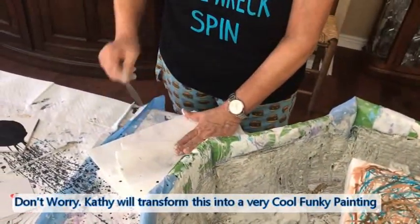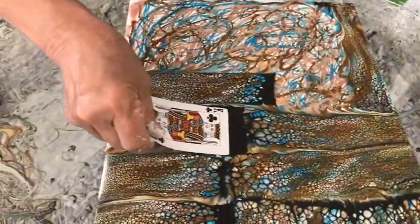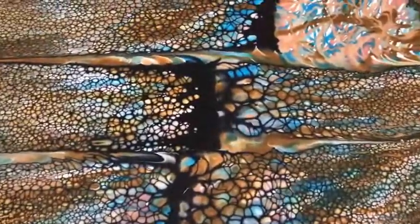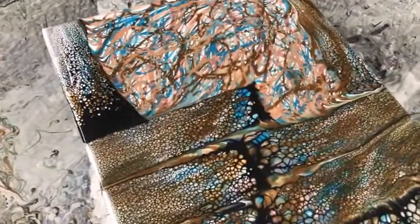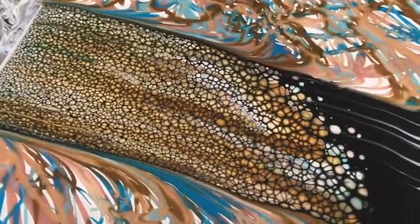On large canvases it's better to go random — you have to do so many swipes that you get a lot of residual black cell activator that doesn't quite take hold and make the cells you want. It's okay to have some, but you don't want too much because it'll leave a black streak. Sometimes that actually looks pretty good, but other times you wish it wasn't there.